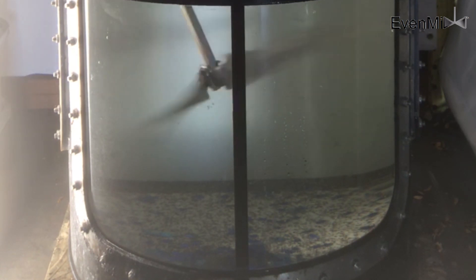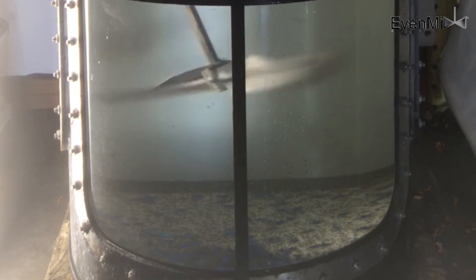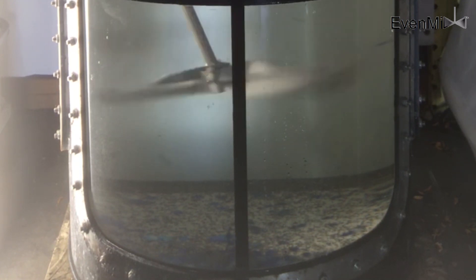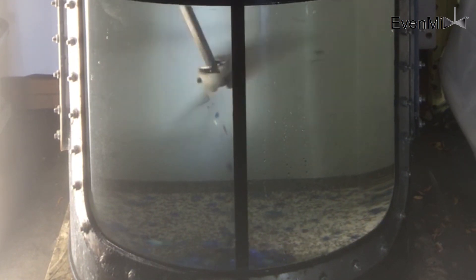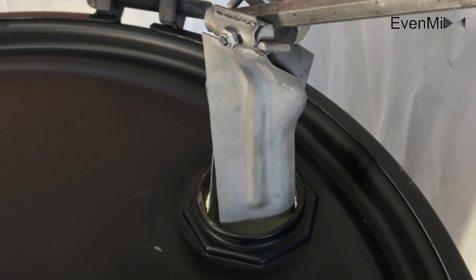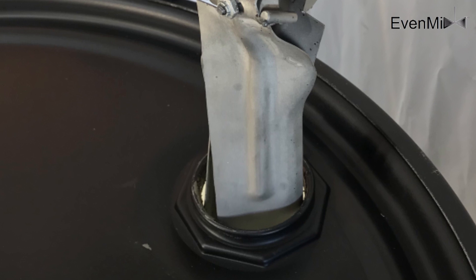The Evenmix closed head drum mixer is a revolution to the drum market. Never before have you been able to insert into a closed head a mixing blade as large and capable of mixing your liquids. The Evenmix is an answer to your mixing challenges.